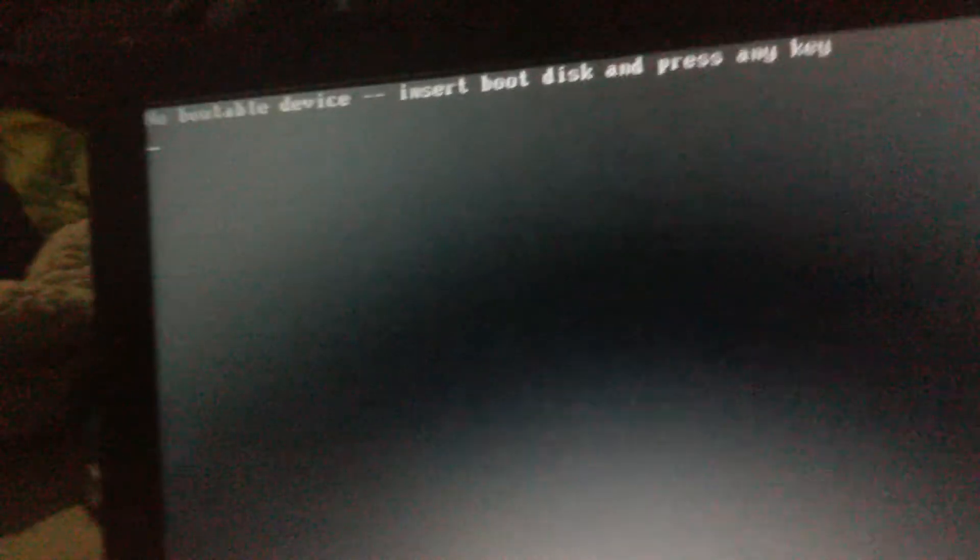Hi, welcome to this YouTube video. Today I'm in the boot menu — it says boot manager — and I'm going to be USB booting Windows XP on it. Let's do this, for UEFI mode.